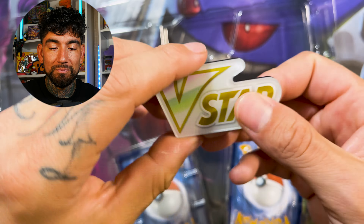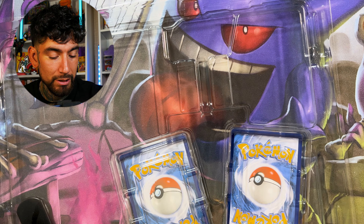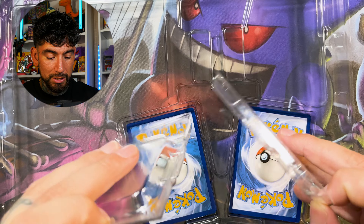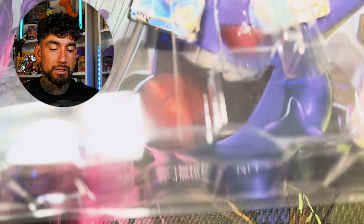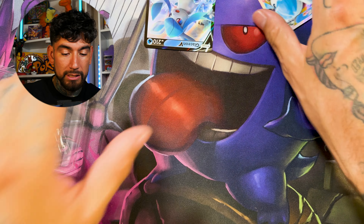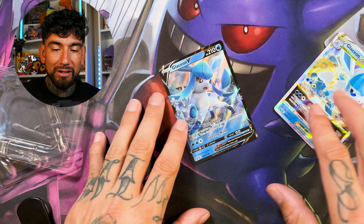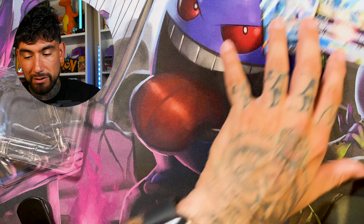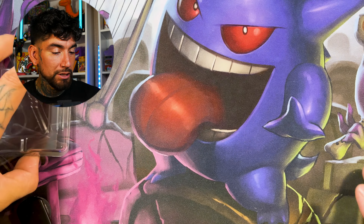We also got a V-Star crap marker that I have ten million of. Then we have the promos that are probably damaged — the Glaceon V and the Glaceon V-Star. Those are nothing special. And here come the packs, ladies and gentlemen. Let's hold our breath.